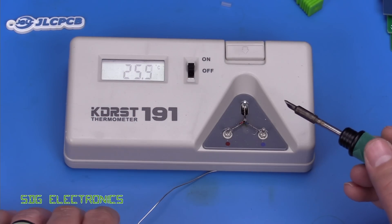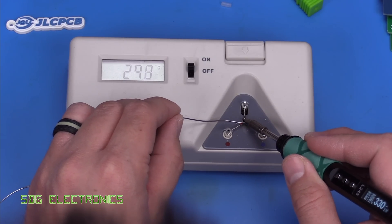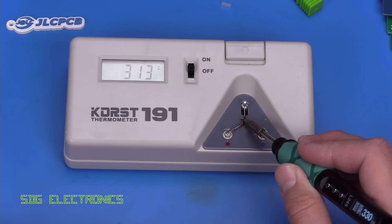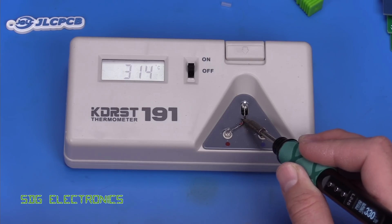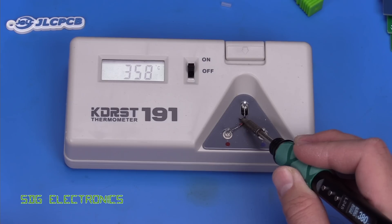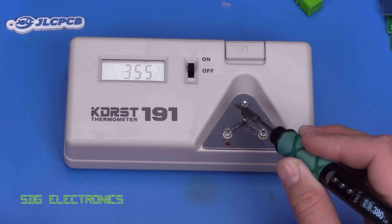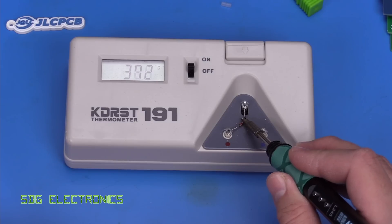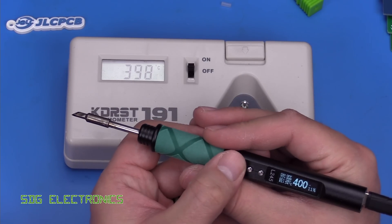We're set to 330 degrees C — let's see what the calibration is like. It looks like we're about 15 degrees C out. Changing the temperature to 380, we're about 20 degrees out. At 410 degrees, it's about 25 degrees out. So the calibration is a bit off — let's see if we can work out how to adjust that.